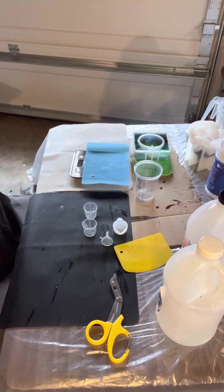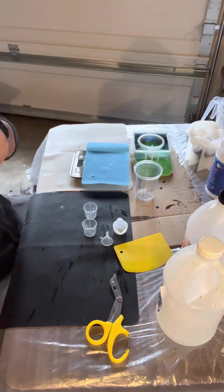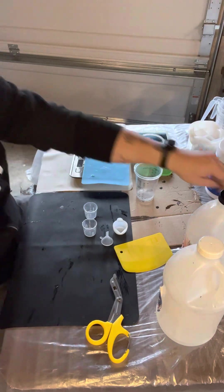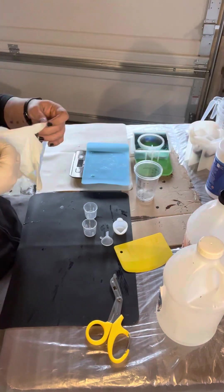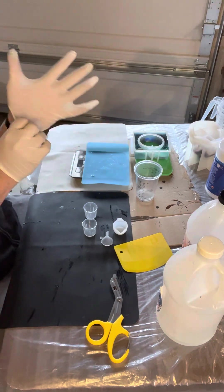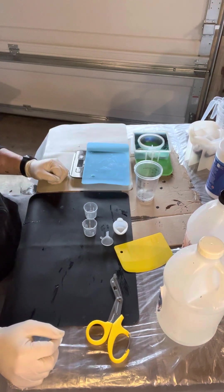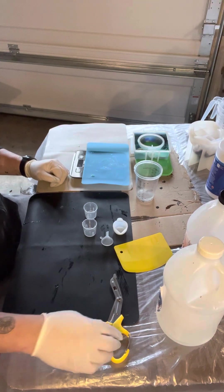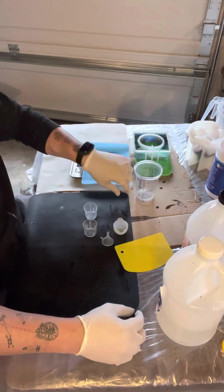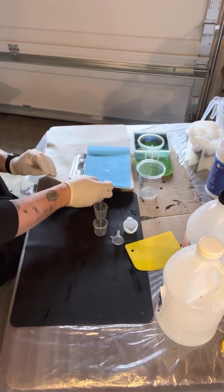So today I am going to be doing a quick video where I take some measurements in volume and compare them in weight, so that I can try to do a rough calculation of how much one-to-one I really need. Because this is friggin' embarrassing.